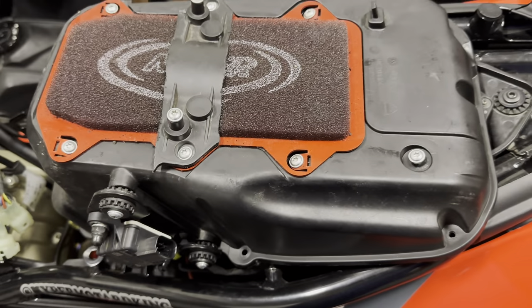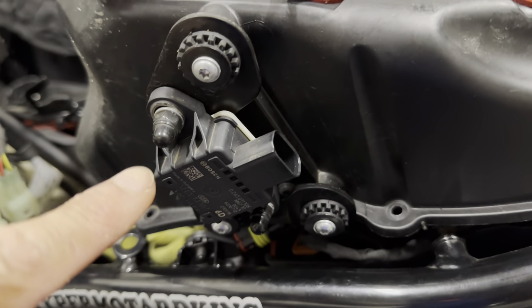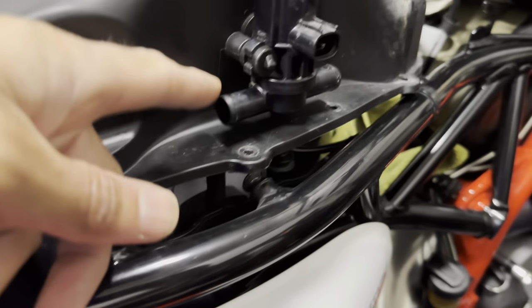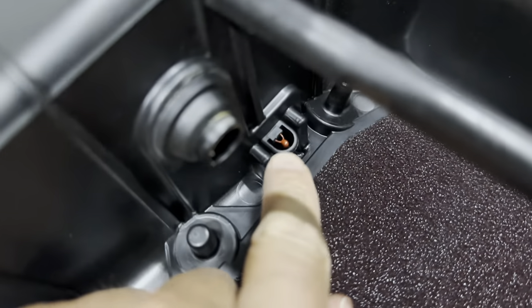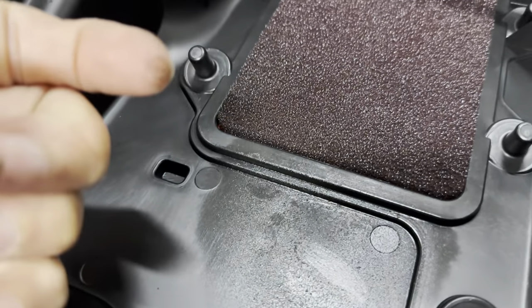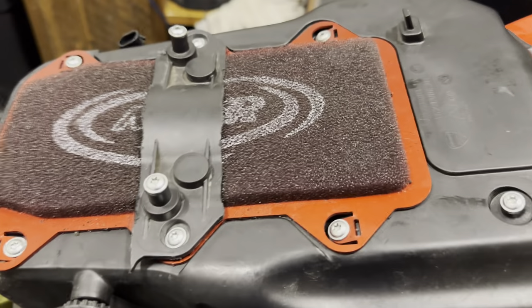There you go - proper access now with the lid off. Time for a little inspection. On the side here I think this is a hip angle sensor - when the bike goes on its side it may be a cut-out, not sure. You've obviously got the air filter on top. I'm running the NWR on this side. That's an actuator with hoses connected on both sides. On the inside that's what the actuator is connected to. I believe that down there is the MAP or air pressure sensor.